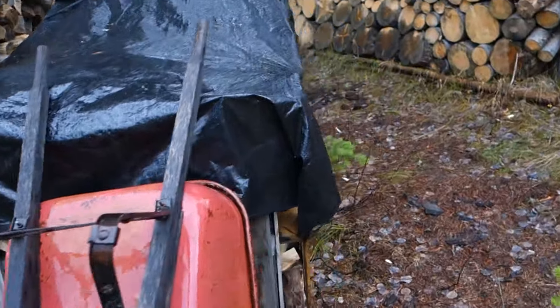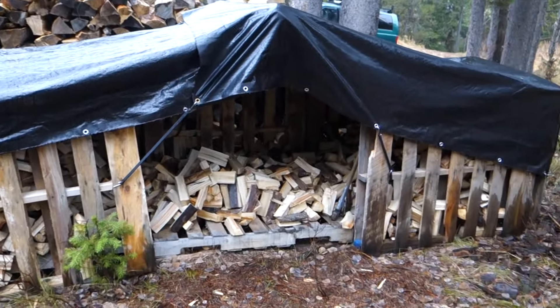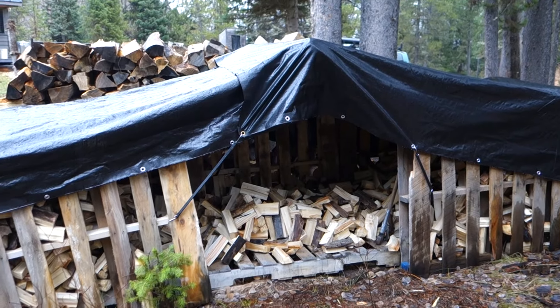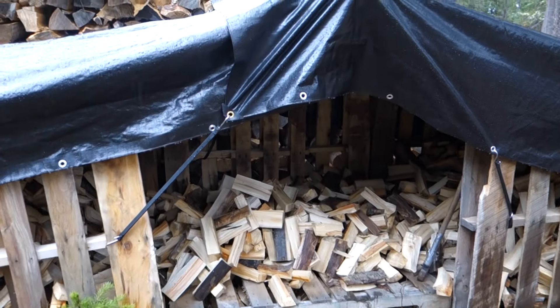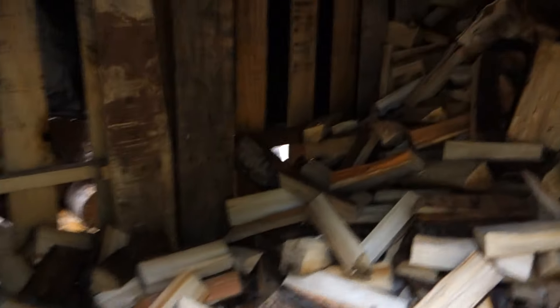Here is my wood shed that I built. This is made out of some pallets I got for free at our local store. I built a little frame and stretched a tarp over it. This wood for my wood stove is so tiny it's really hard to stack, so instead it's piled in here.